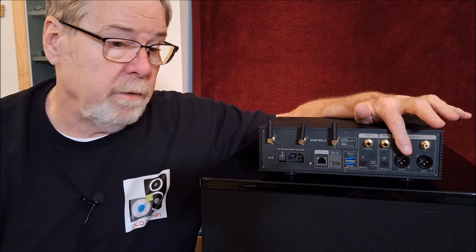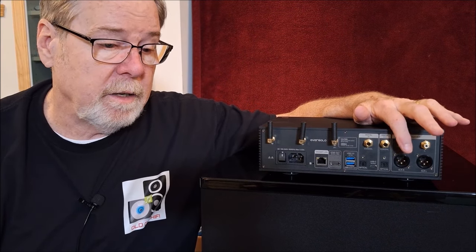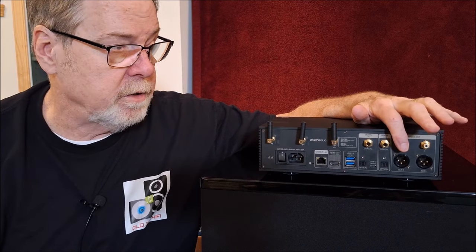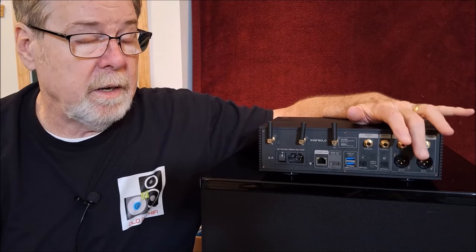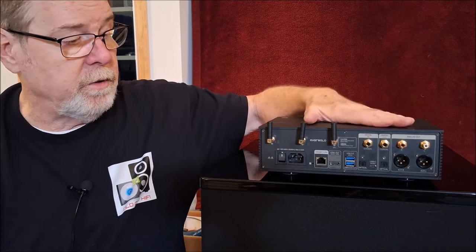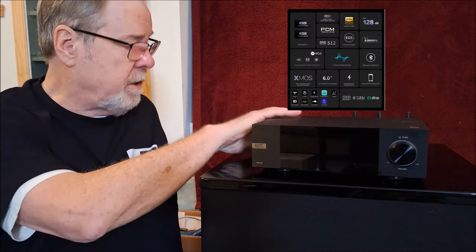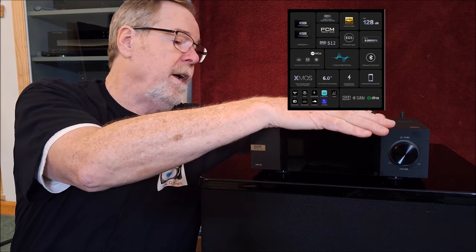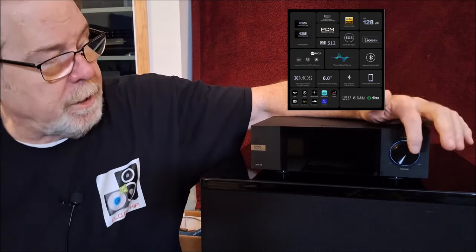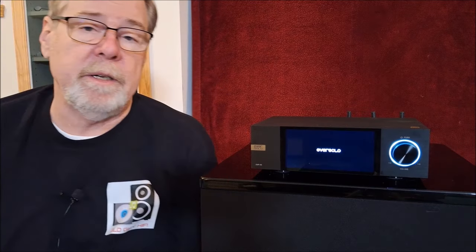If you have a really good DAC, it does have SPDIF and coaxial output so you can run into an external DAC. It has single-ended and balanced outputs and it is a true balanced unit — it uses dual ESS Sabre 9038 Q2M DAC chips, one per channel, which allows it to have a balanced architecture internally.